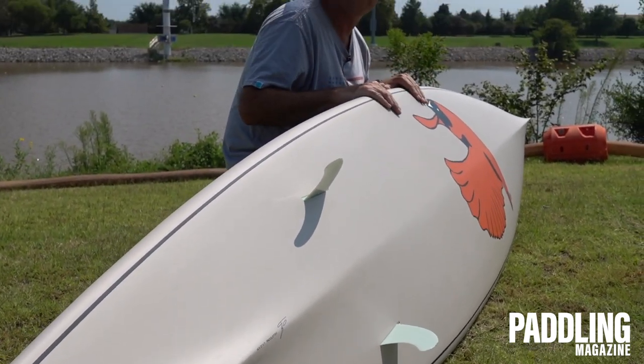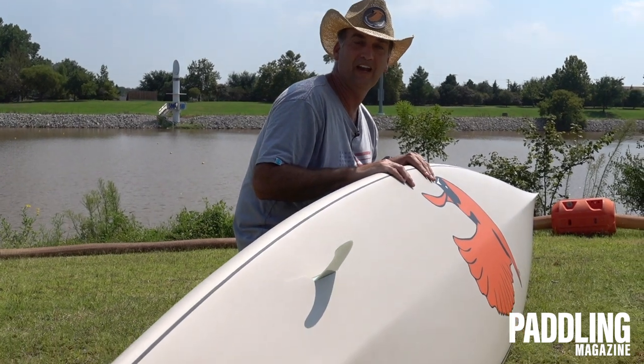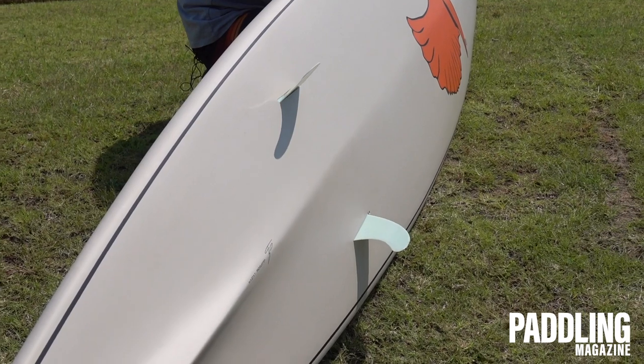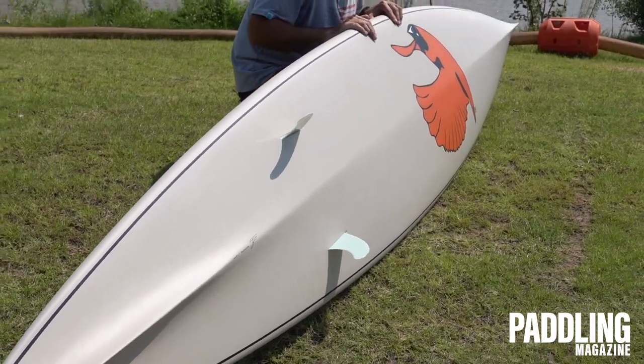The design of this board is intended to be paddled without the fins if you want. You can paddle without the fin — if you've got a nice stroke, you can keep on trucking. You still need to switch sides every five to ten strokes, but you don't have to use those fins. It's also got two side fins in there right now.